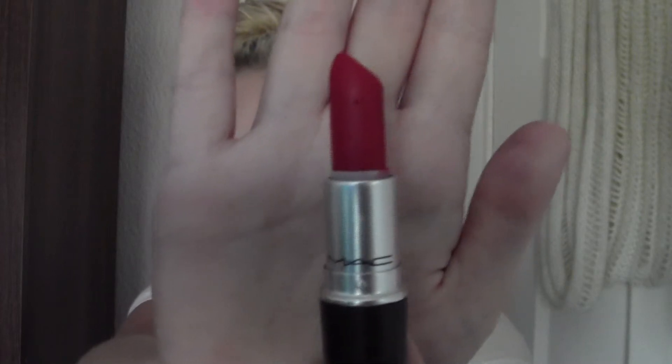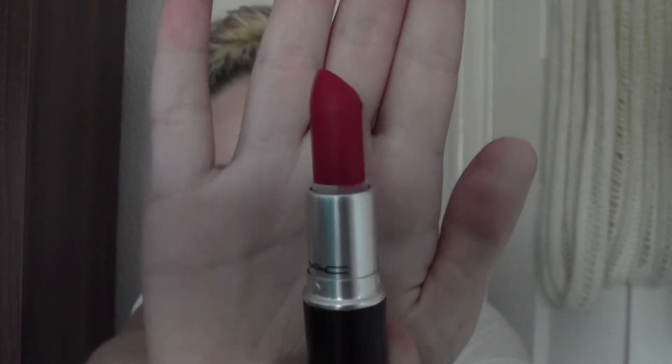Next lipstick I got was Ruby Woo by MAC — it's a matte red. I want to start wearing red lipsticks more because I feel like I don't really wear them as much. I'd rather play up my eyes and play down my lips, but I'm trying to get into playing up my lips and leaving my eyes a bit more nude.